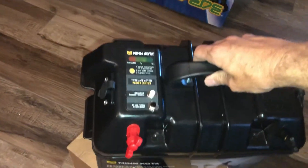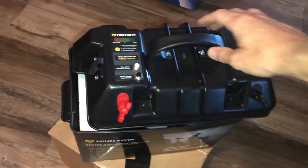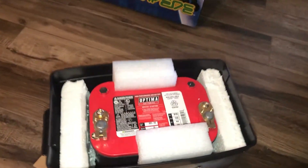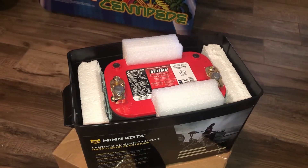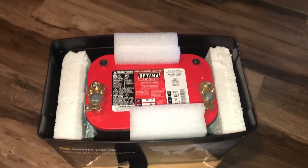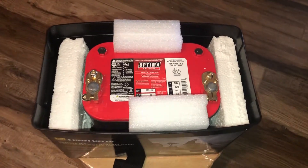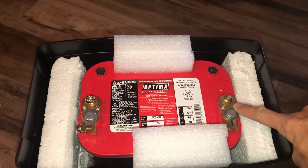The lid comes off and inside I loaded an Optima gel cell 12-volt car battery. This is a group 27 battery, cost $199 on Amazon, and it's supposed to last me a couple of years — and I expect it will.